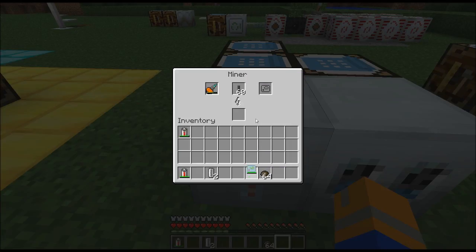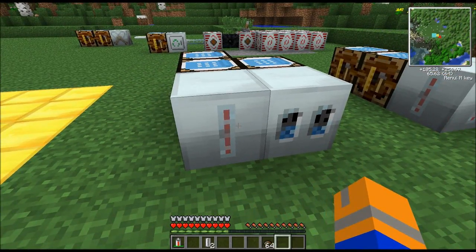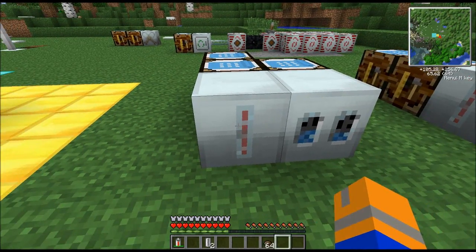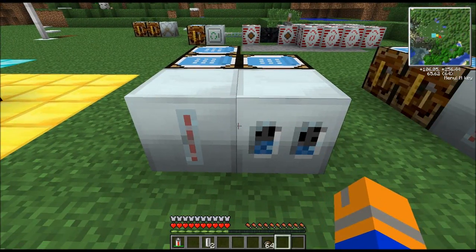You're also going to need a scanner of some kind. Put it in the right slot, and the scanner determines the maximum range of ore finding that the miner can perform. You want to put a chest next to the miner for all those goodies — all the ores and stuff it finds. Every single ore that it finds, it will put in that chest and dig up for you. It's a great tool.